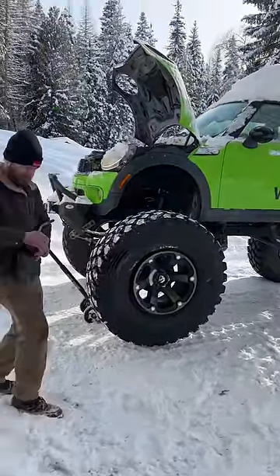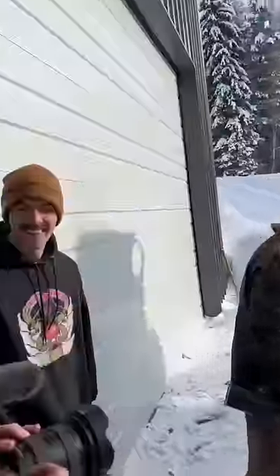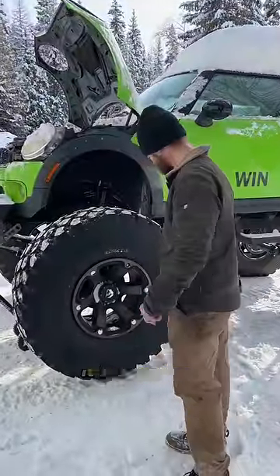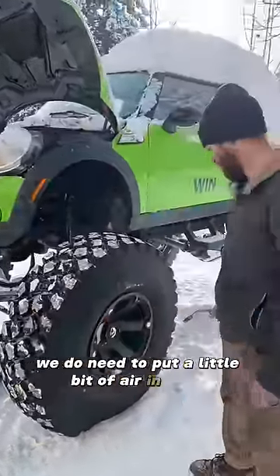Come on. Oh yoink! That was crazy, that was the best one I've ever seen. There we go — seated it and probably inflated nice. We do need to put a little bit of air in there.